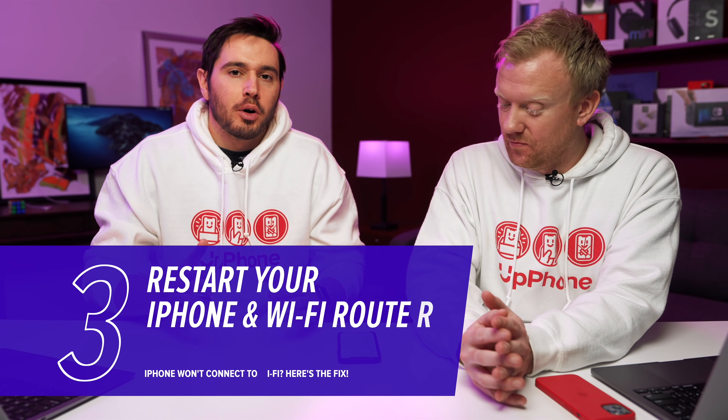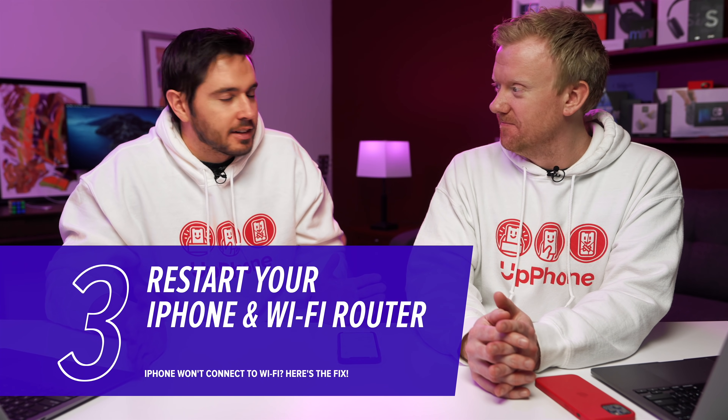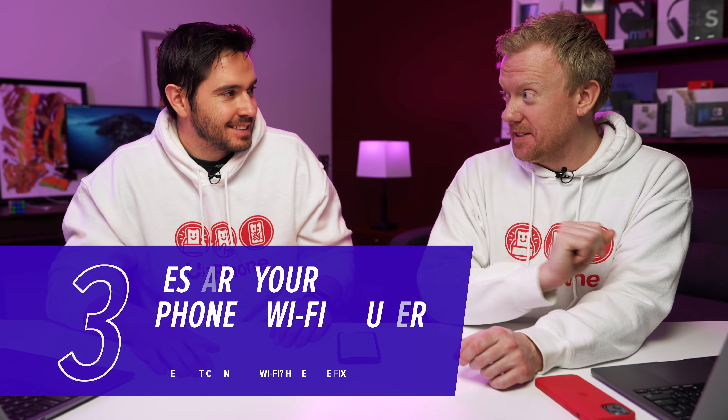Next, restart your iPhone and restart your router. The router is pretty easy — just unplug it from the wall and plug it back in. Not super technical, but it gets the job done. Effective.